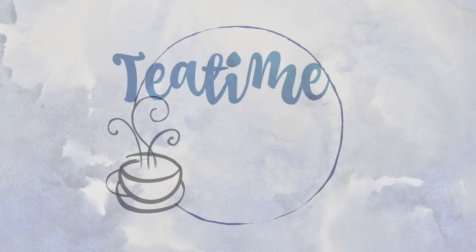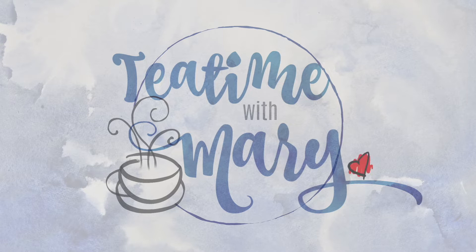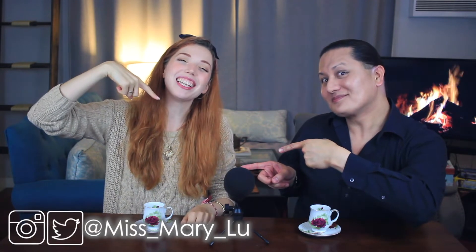It's tea time. It's tea time with Mary. Hello, good morning. Welcome back to Tea Parties on the internet. I am your host, Miss Mary Lou.